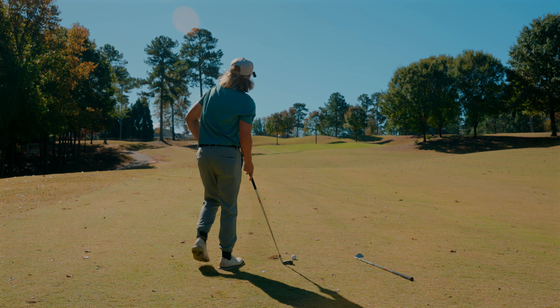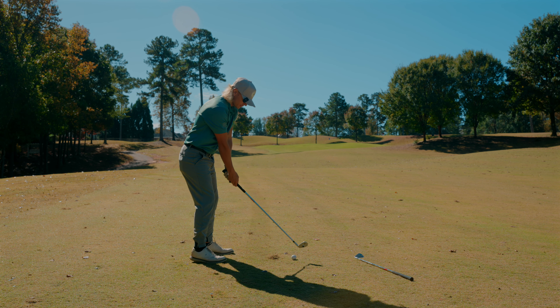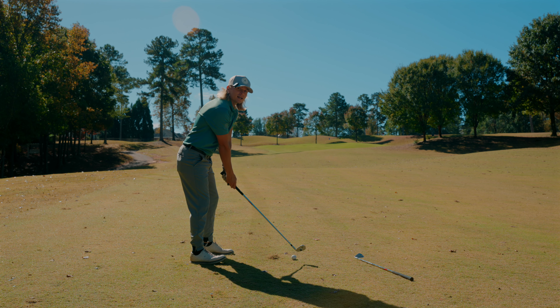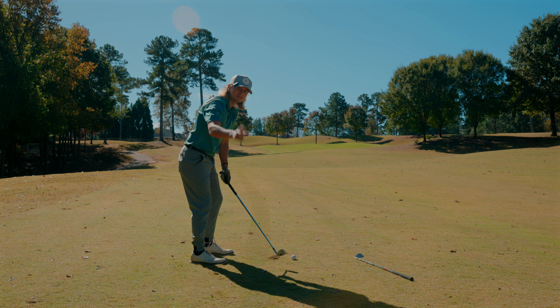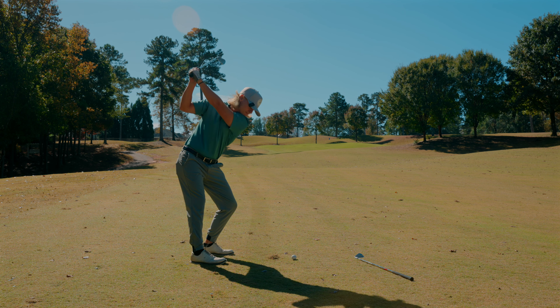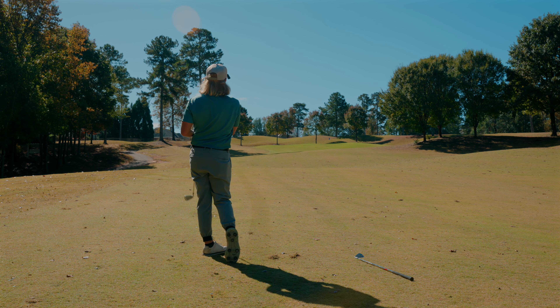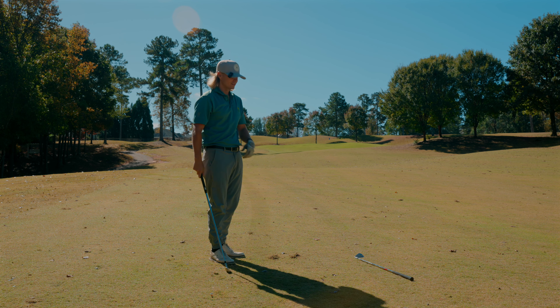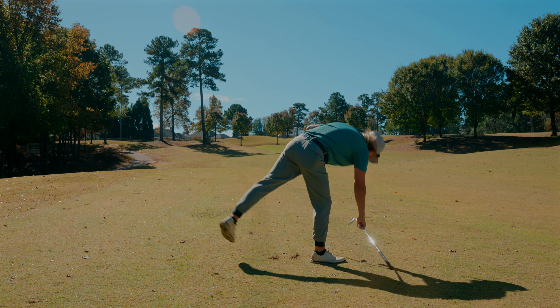The sound, the way it looks, the way it feels — it just checks off every box I could have ever wanted. You guys at PXG, the designers, the tech guys — you nailed it. This is it. Just every time, that sound — I just can't get over it.